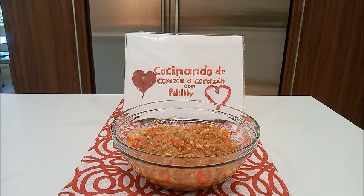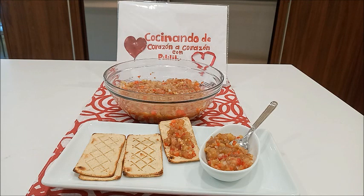Les agradecemos por llegar al final de este video. Les pedimos que se suscriban a nuestro canal, Cocinando de corazón a corazón con Pili Lili, donde cocinamos desde nuestro corazón al corazón de su familia. Esperando y deseando que realicen esta receta y me comenten si les pareció. Si les gustó, nos regalan un me gusta, un dedito arriba; recuerden, es gratis. Eso nos ayuda para que el canal siga creciendo. Muchísimas gracias y buen provecho. Que Dios les bendiga. Hasta un próximo video.